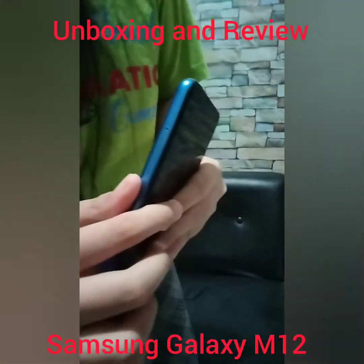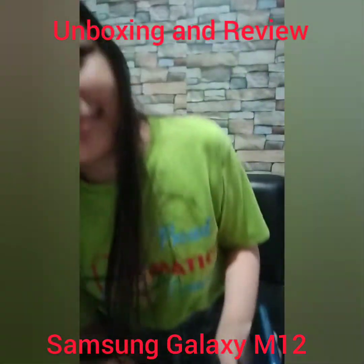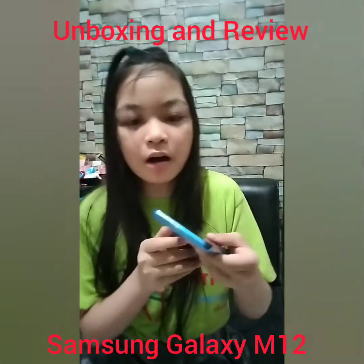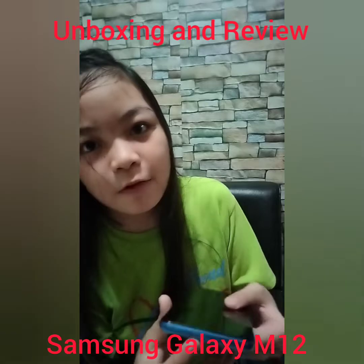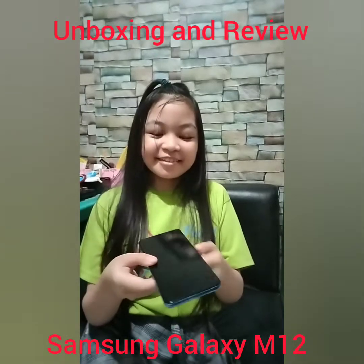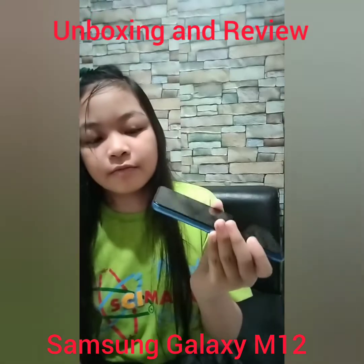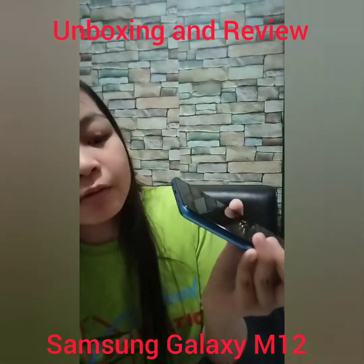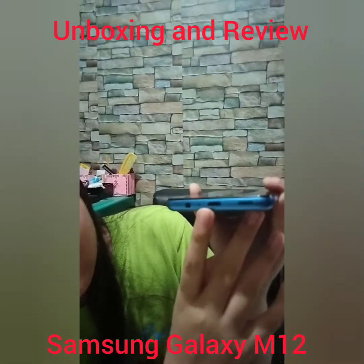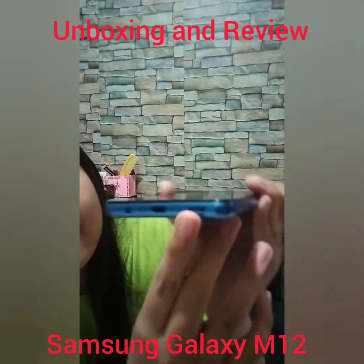On the other side, we could see the SIM tray. On top, we could see the microphone. And here at the bottom, we could see the audio jack, another microphone, and the charger port.